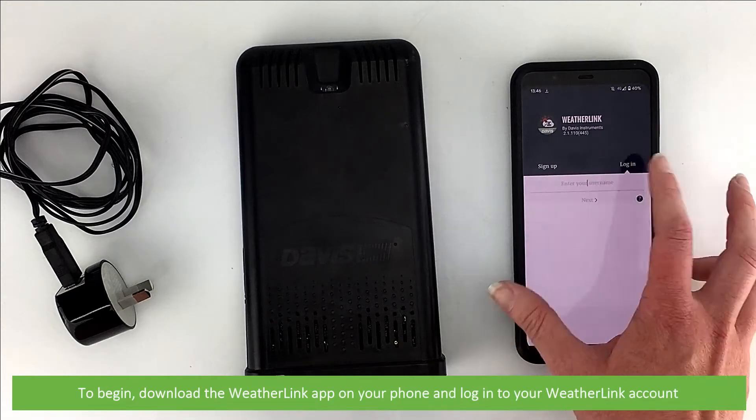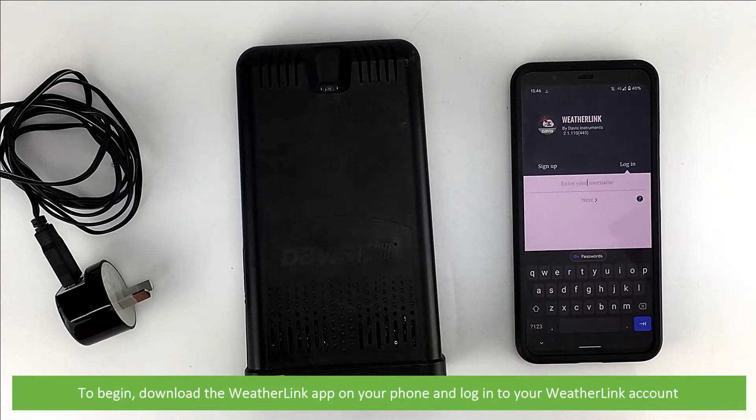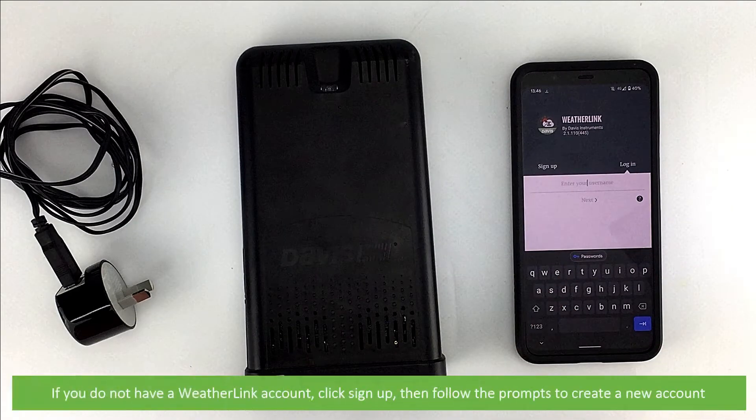To begin, download the WeatherLink app on your phone and log into your WeatherLink account. If you do not have a WeatherLink account, click Sign Up, then follow the prompts to create a new account.